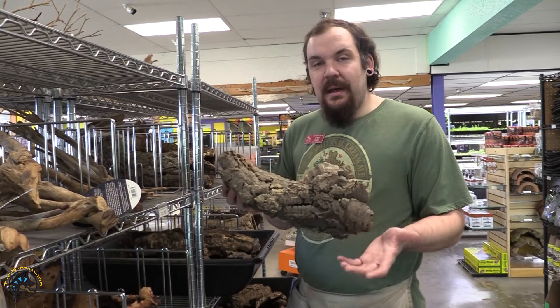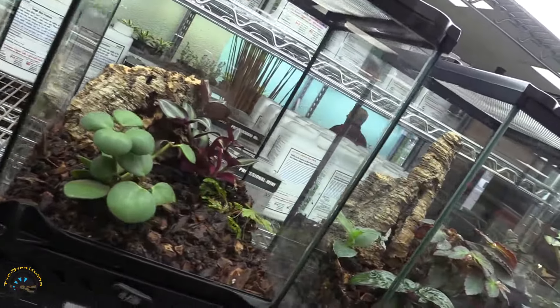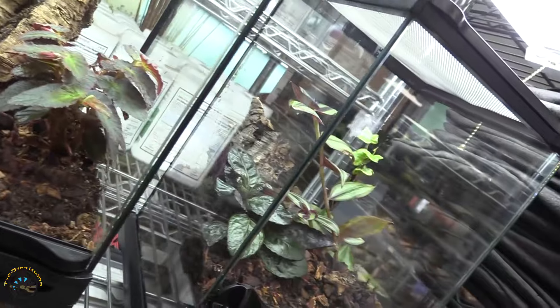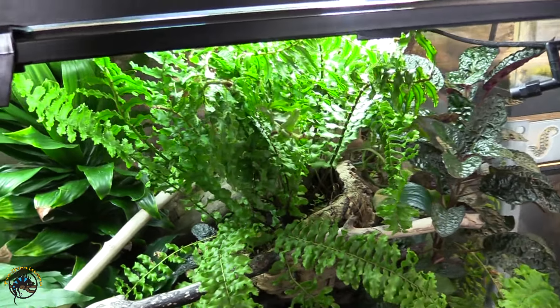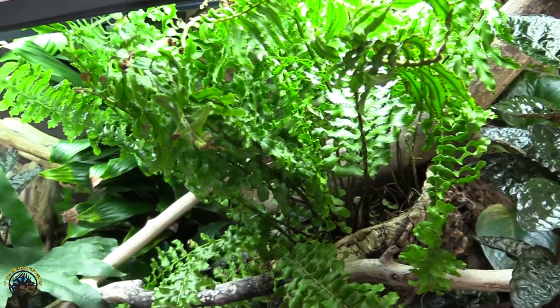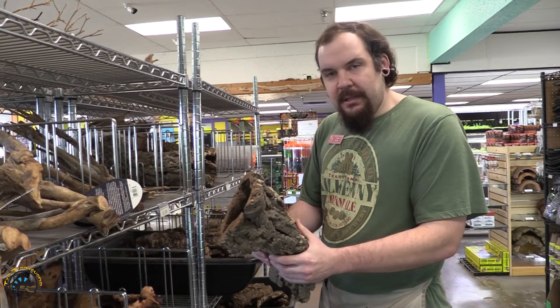For most people, for tropical enclosures, cork bark makes an excellent addition. In our pre-made terrariums, we use it very frequently — not only as a background, but these can be made into planters that hold tillandsias and bromeliads and things like that. So they're really versatile for use in your terrarium, which is why cork bark makes a great addition.